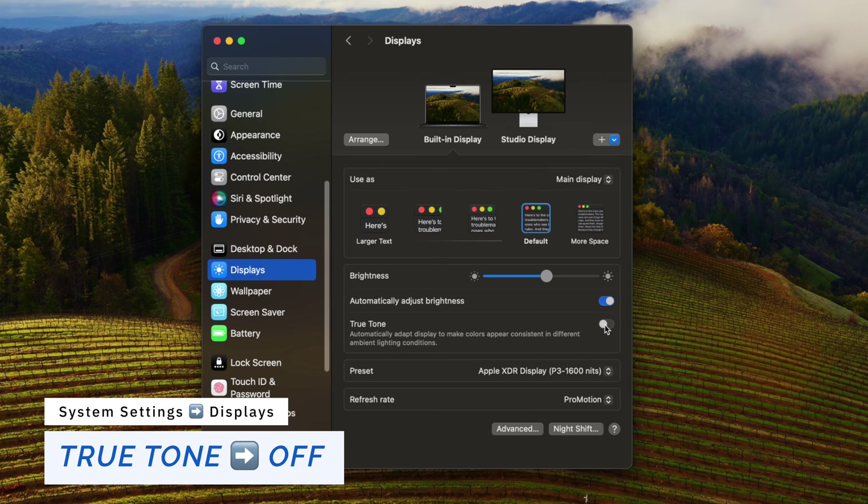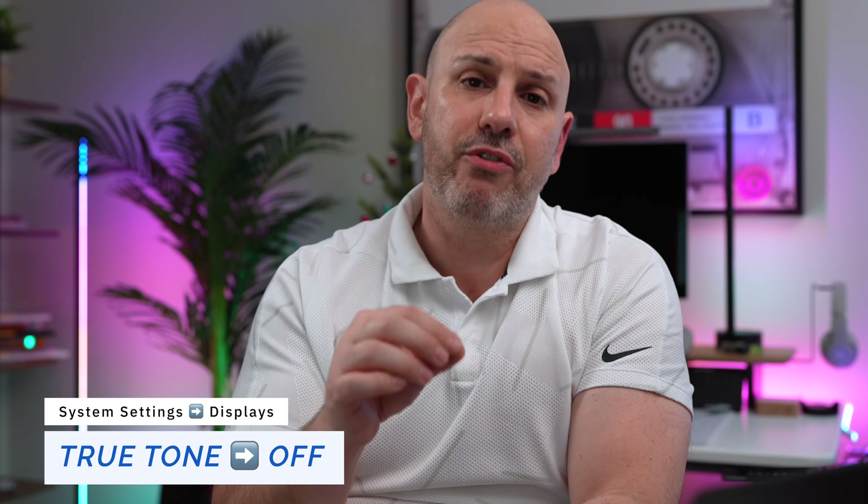Speaking of displays, I'm going to turn off True Tone. True Tone adjusts the color temperature of your screen based on the ambient lighting of your room. For me, as someone who edits photos and videos, it's not something I want on — but I'd bet 95% of people watching this video will find value in it.